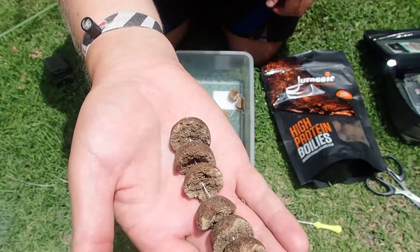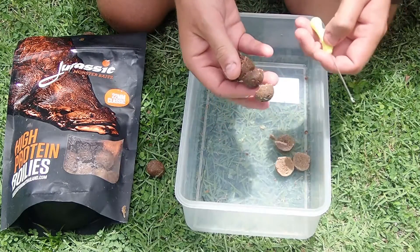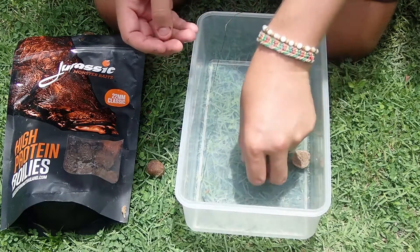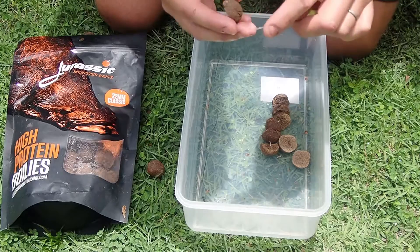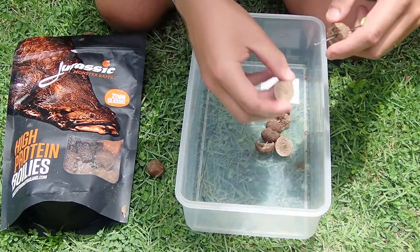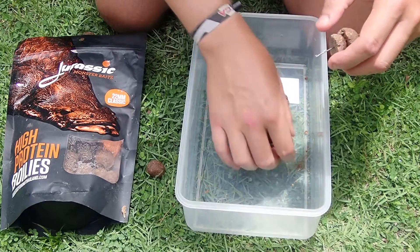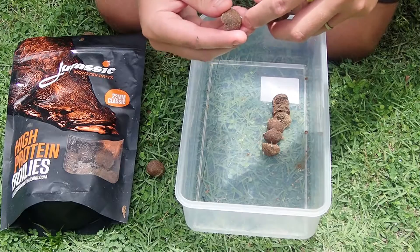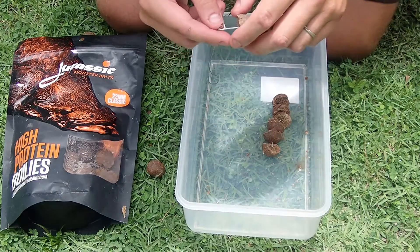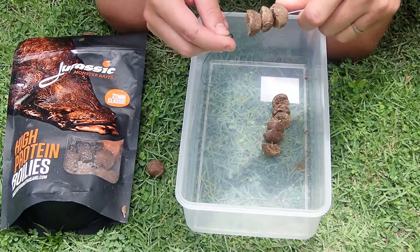Now let's have a look at putting an upbait on there. We've got our stringer here from before. I'm going to form an upbait — I'm going to match this up exactly. I'm going to take three boilies back to back. Basically, boilies go on like this — it can be any way. There's nothing in particular that works; you're just trying to mimic the feed that you're putting around it in the form of this stringer.